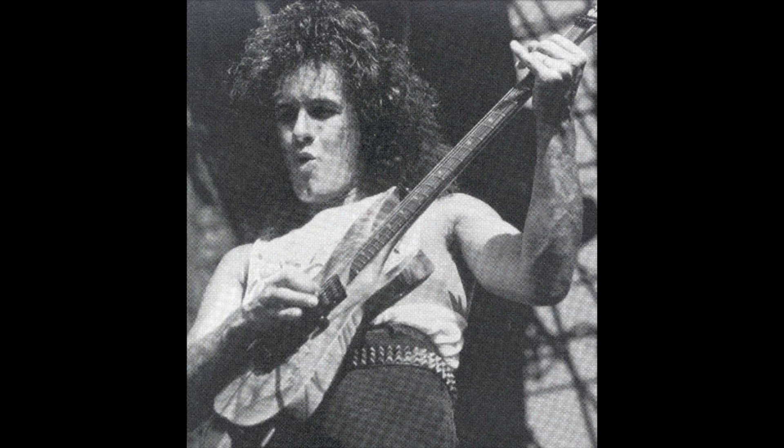Rand Havner designed this guitar because, in an early interview, he once stated that there was no guitar that he really wanted at this time, or that had the features he desired. So he went out and decided to make the guitar he wanted.